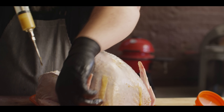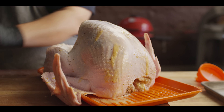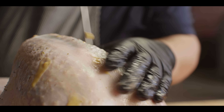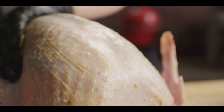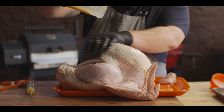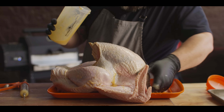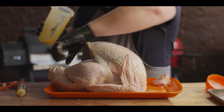After that, maybe do a pump in the wings, and I would say the rest of it, just go ahead and pump it in and around the breasts. Got just enough of our butter injection left over to kind of rub all over the surface to act as a binder for our rub. Now we're gonna hit the outside with the Trail Dust.